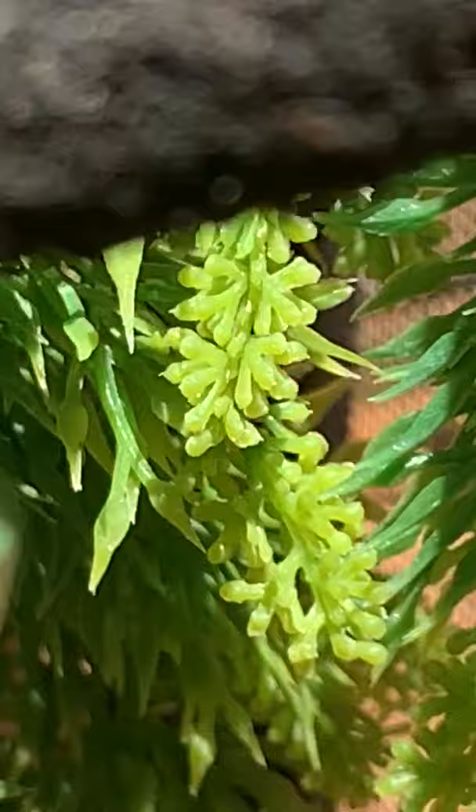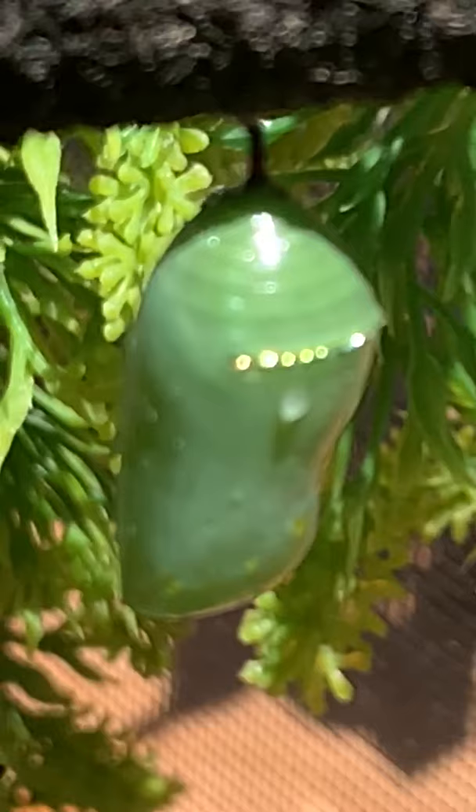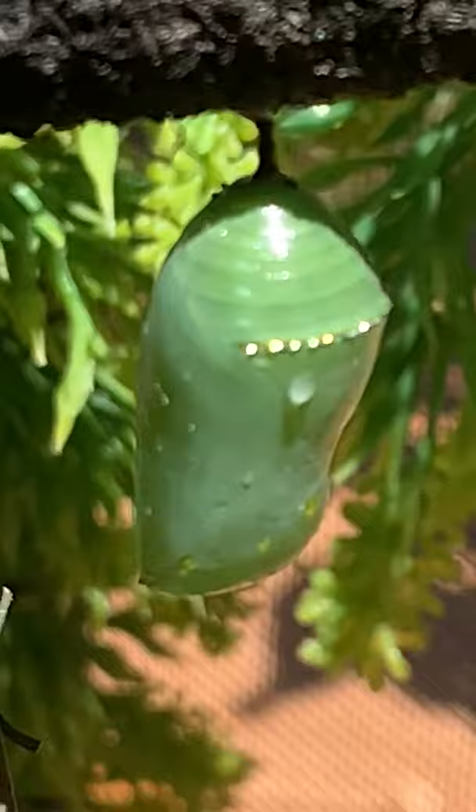Here's another chrysalis, and inside that chrysalis there is a metamorphosis taking place, which means they're completely changing into a butterfly — into a beautiful butterfly. That'll happen in about 10 to 14 days, and then I will come back and take another video so we can see those butterflies.